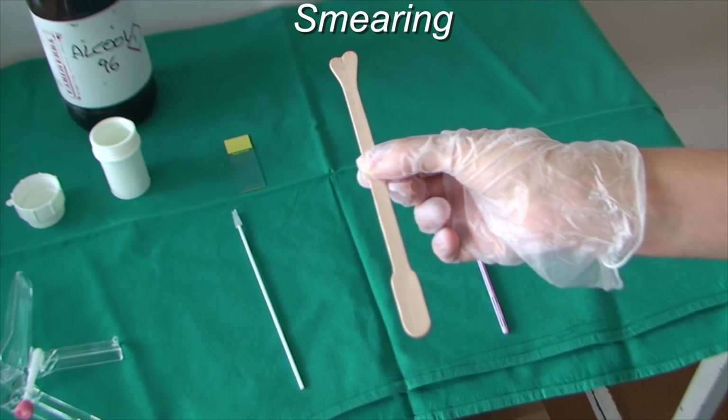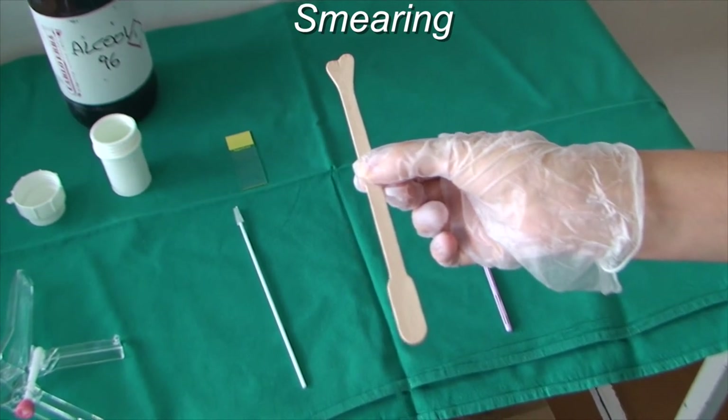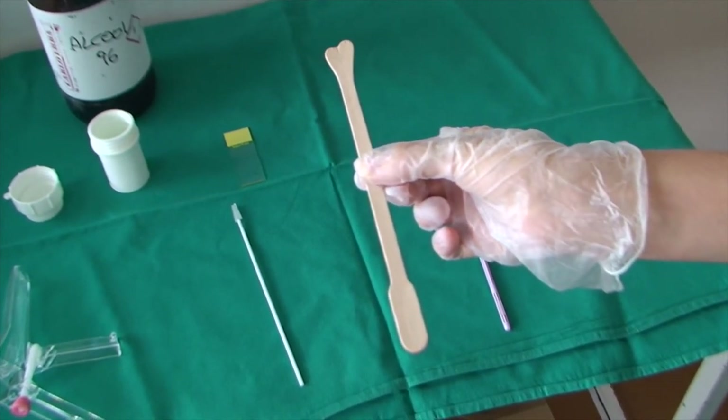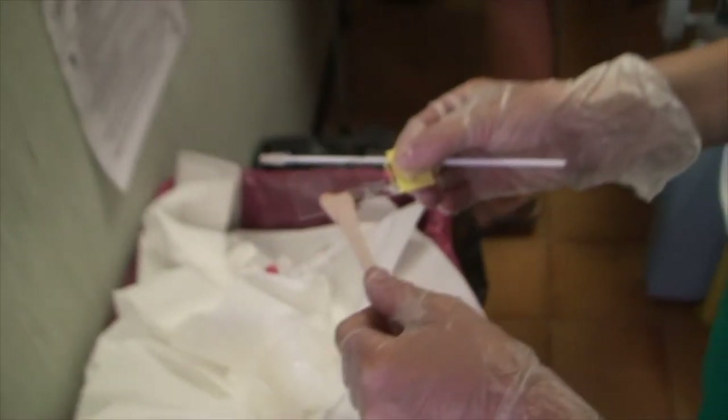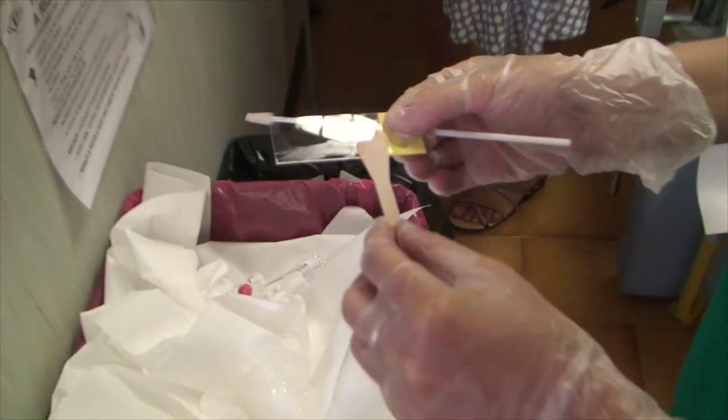The midwife or any health professional sampling the cervix must smear the specimen from the external cervix and fornices, collected by a wooden spatula, over the upper half of the slide.